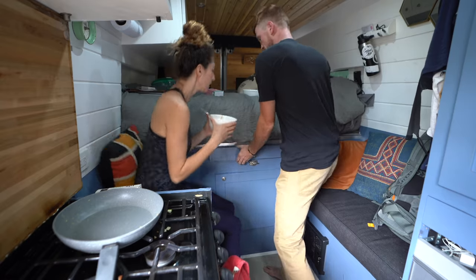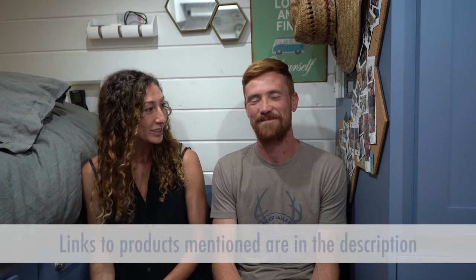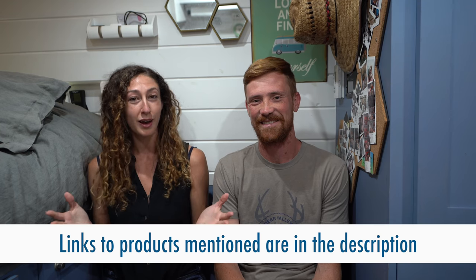Hey, what's up guys? If you're tuning in for the first time, this is our video about our top 10 hacks for van life. We are Trenton Alley. We've been living in a self-converted ProMaster camper van for about the last two years. We are currently traveling through South America. We've learned a lot living in the van the past few years, and these are a few tips we've picked up that we thought you might find helpful.